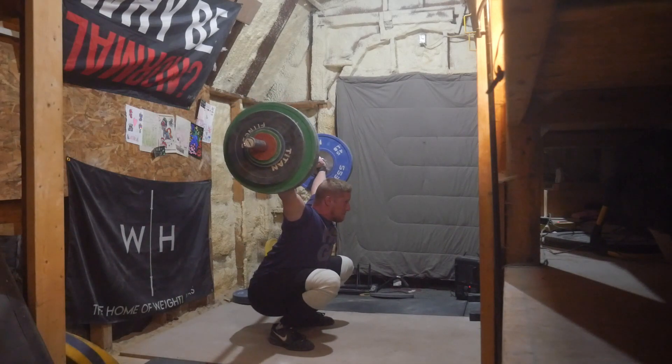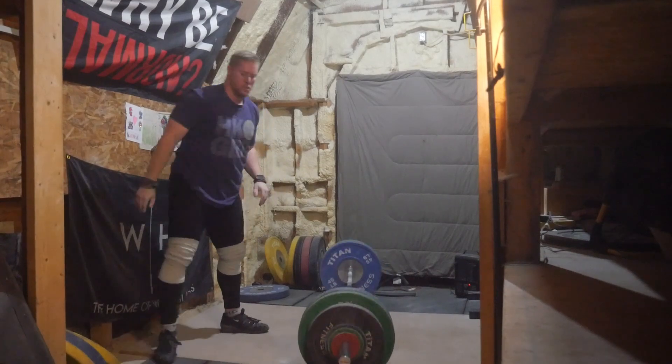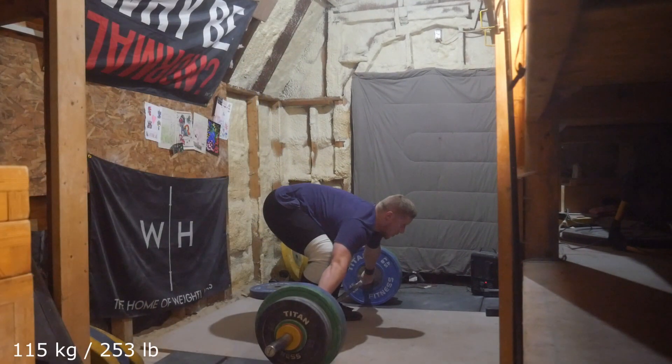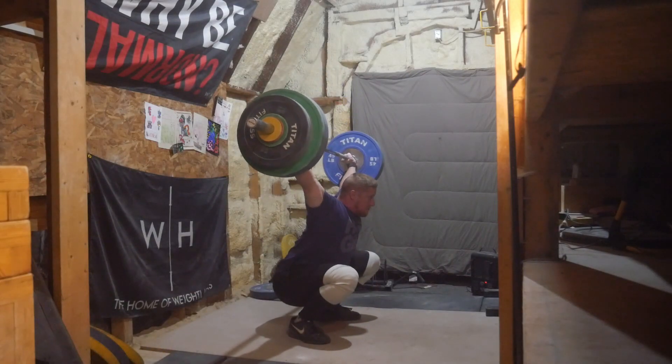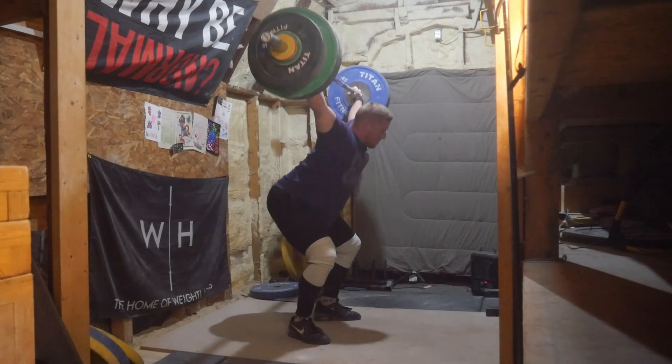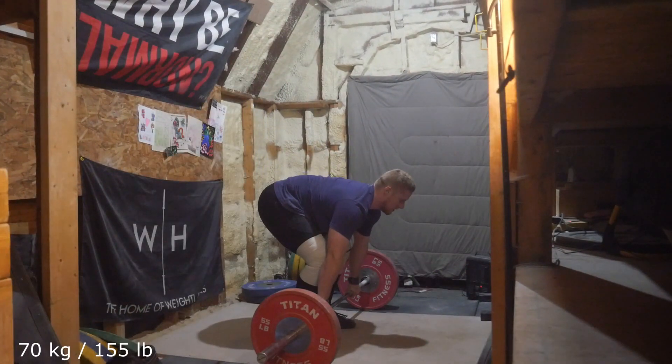Usually before a competition I'm more nervous about snatches than the clean jerks. I always get a ton out of a competition setting when it comes to clean jerks as far as the ease of how they are. My best clean jerks ever was at a competition. My best snatch ever is not. But when you're hyped up I think it helps a lot more with clean jerks than it does with snatches.